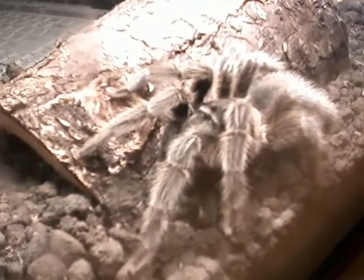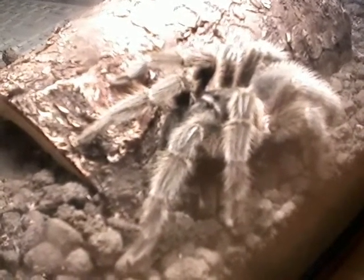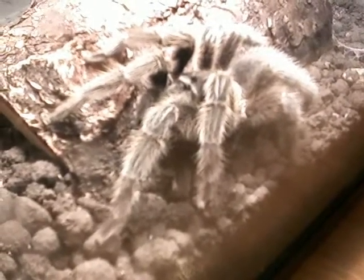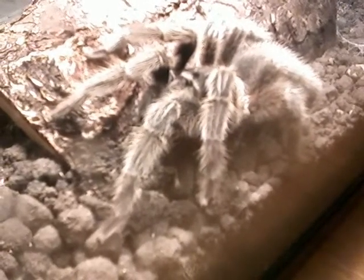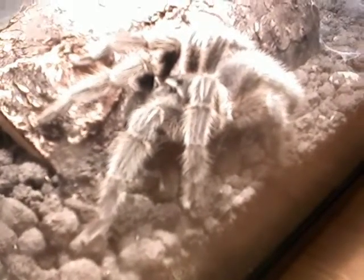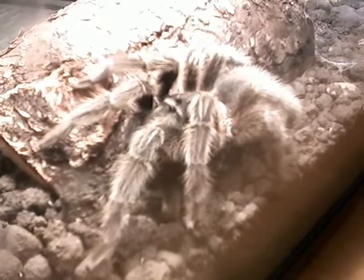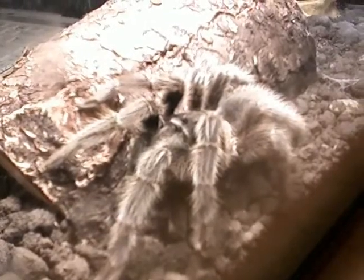When you do get a tarantula, you want to know if it's male or female — usually you can tell because the abdomen will be a lot bigger on a female. These are capable of walking on glass and walking upside down. They're not very fast; some like the orange baboon are really aggressive and really fast, but these aren't very aggressive. They like to sit a lot in just one spot. If you're thinking about getting a tarantula, this is one of the best ones to get.